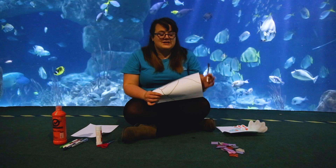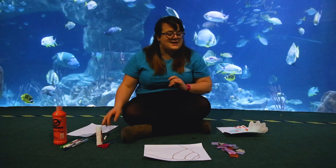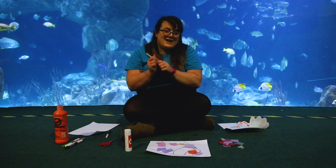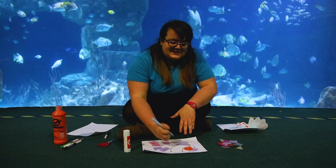If you want to colour your shell instead, that is absolutely fine. Just like so. I am also going to add some really cool patterns to our shell. You can draw whatever you like — I'm going to draw some little waves. Beautiful.